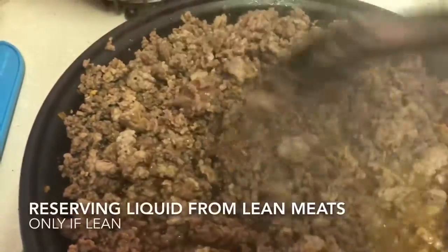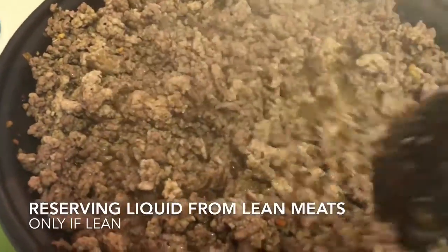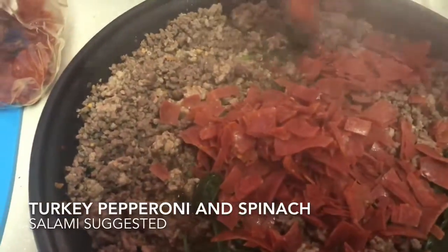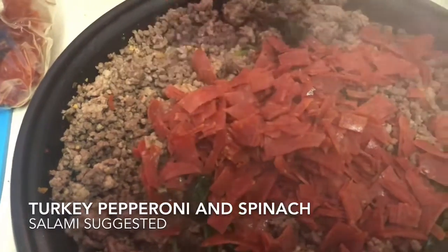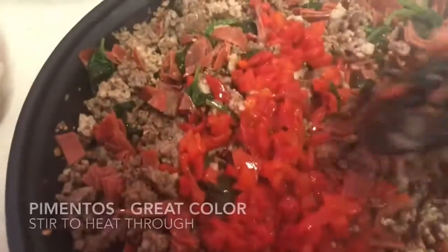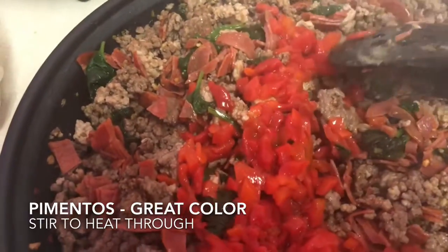After browning the meat, we didn't really need to strain it because it was rather lean. Into that, we then started adding in other meats, which required some turkey pepperoni, which you see there. There was also the suggestion of some salami — didn't do the salami, but again, it's a meat pie, so add in all the other meats you want.